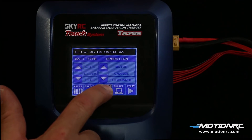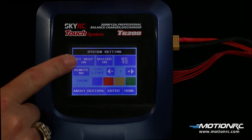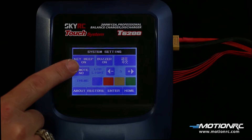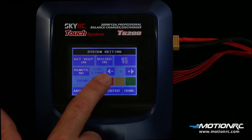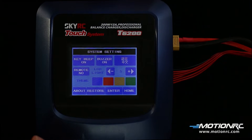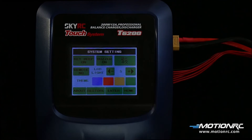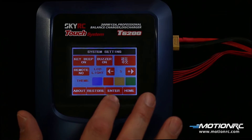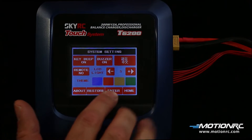Under the settings tab, this will allow the charger to be customized. You can turn on or off beeps and buzzers for quieter operation. Change the language to Chinese. Change the LCD brightness. Remote setting? Good question — there's no mention of it in the manual. The theme can be set, though — four different colors to choose from. Check the firmware under the About key. Restore the charger back to factory defaults.